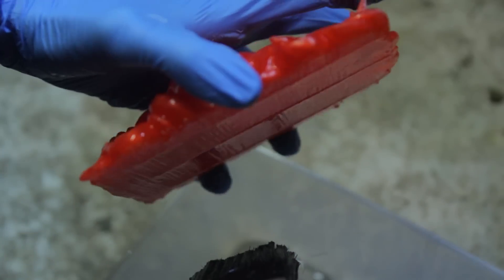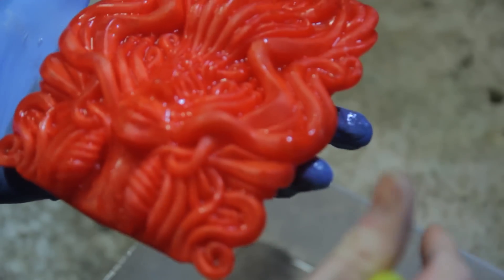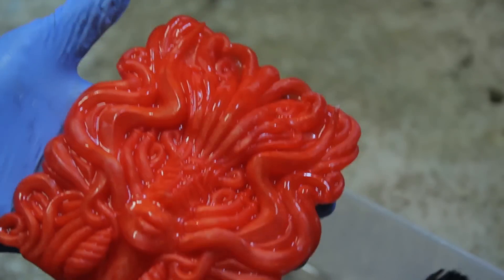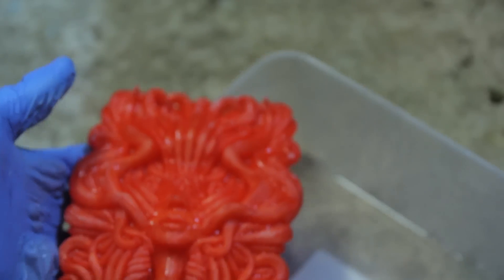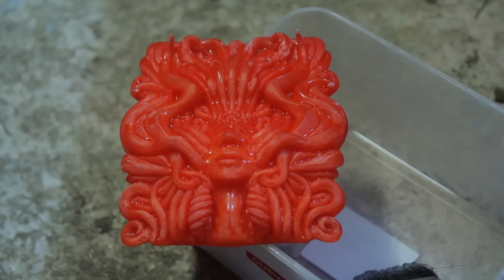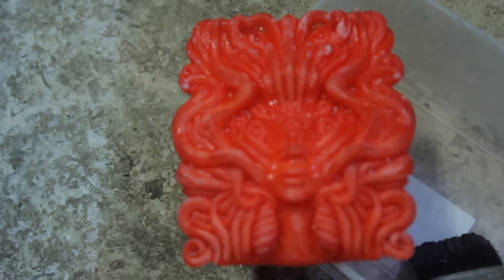I printed it kind of like that just to get more layer resolution, as opposed to just printing it flat — in case you're wondering why. Now I just let it sit there. I'm going to put it here and then unpause the camera, so I'll come back to it so that I haven't tricked you and moved it or anything like that.